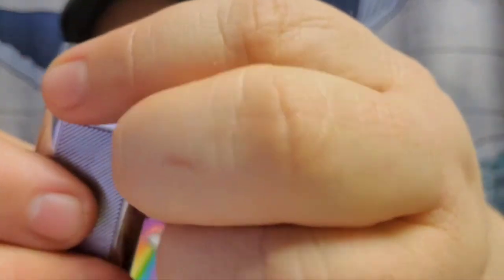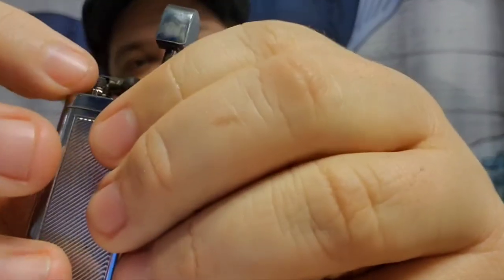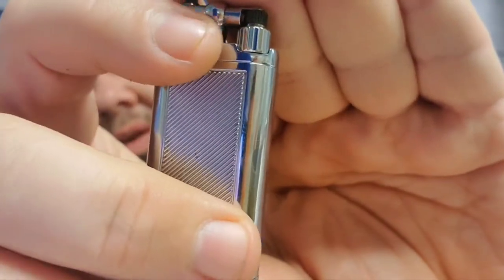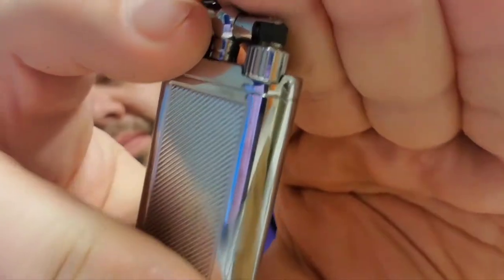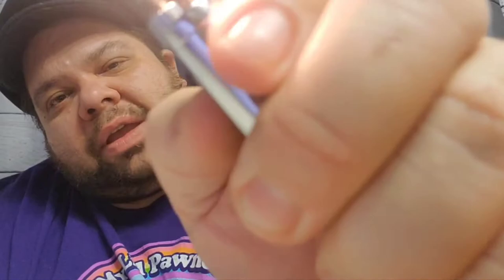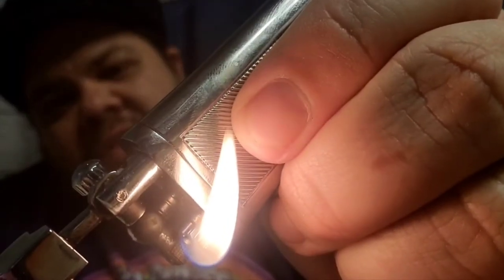And then how these work is you fill with butane down there. You flip that, that opens up the butane which comes out there. And then there's a really kind of a small flint right along here. So to light it, you just flick it clockwise. Then you have a nice soft flame.